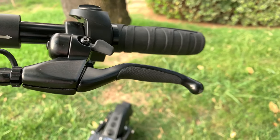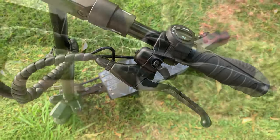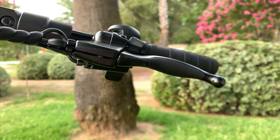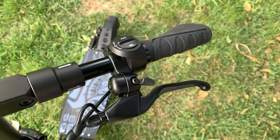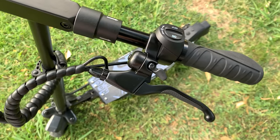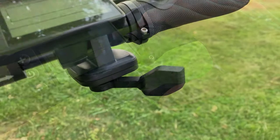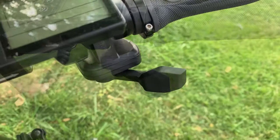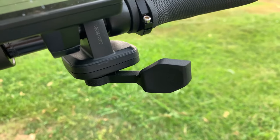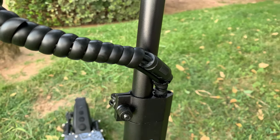El claxon tiene un sonido correcto, pero además viene con un timbre tipo bicicleta. Lleva dos manetas de freno de metal para los frenos de disco, tanto delantero como trasero. Tiene como novedad un detalle en goma que lo hace más confortable y no es habitual verlo en esta gama de patinetes. Permite cierto ajuste desde la maneta. Frena muy bien y tiene una frenada muy natural y orgánica.